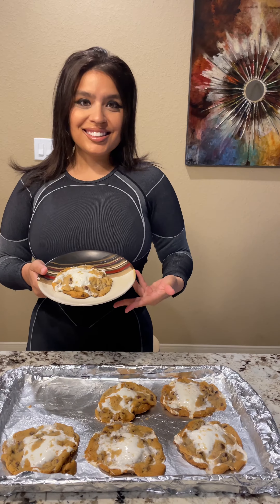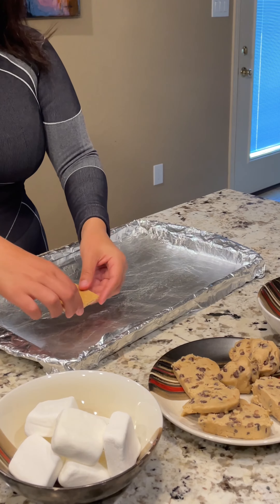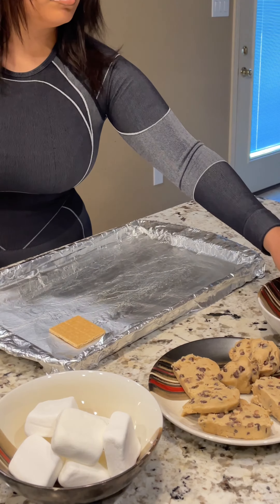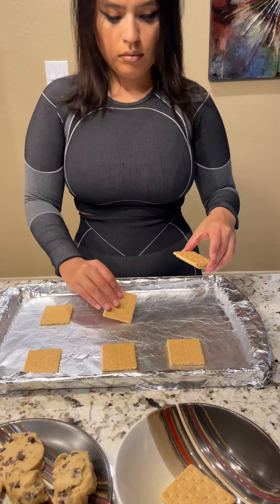S'mores cookies recipe. For these easy steps you will need marshmallow, cookie dough, graham crackers, chocolate, and a baking tray. Set your oven to 350 and let that preheat, then go ahead and line your cookie tray with graham crackers.